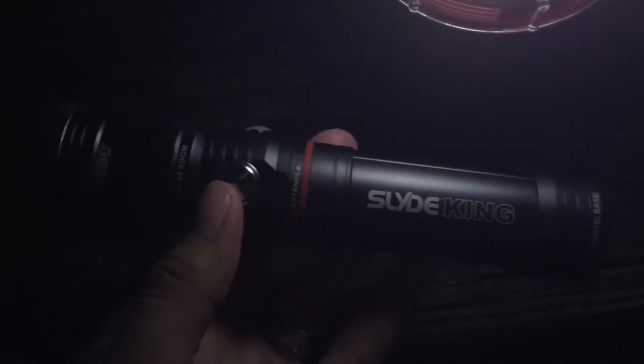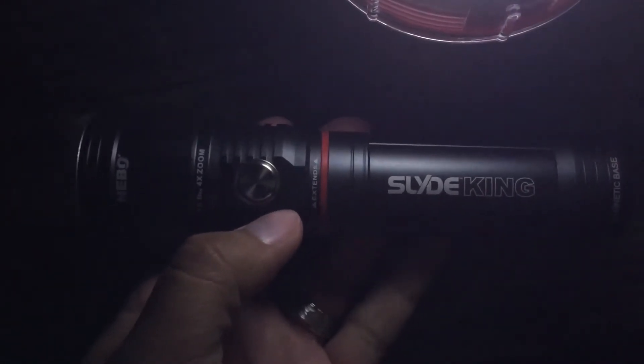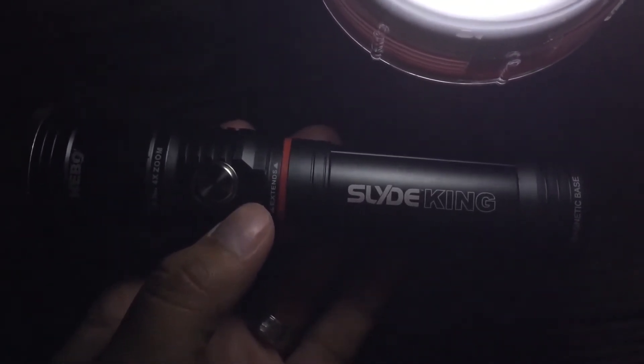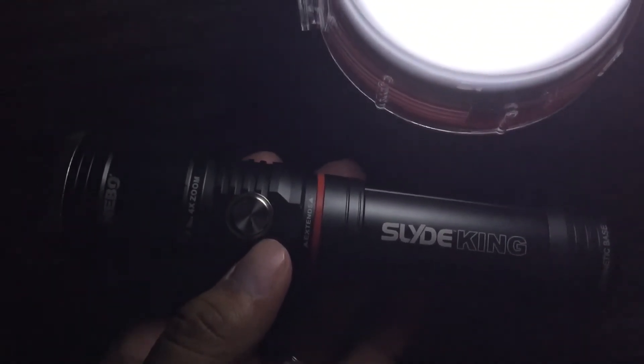I prefer the version that does not — I think it's the Slide Plus — it uses batteries and it doesn't have the dimmer switch. Because I found that when batteries get low and you have dimming features, the flashlight starts to act up before it's actually dead. But like I said, it's got several different varieties that you can check out.